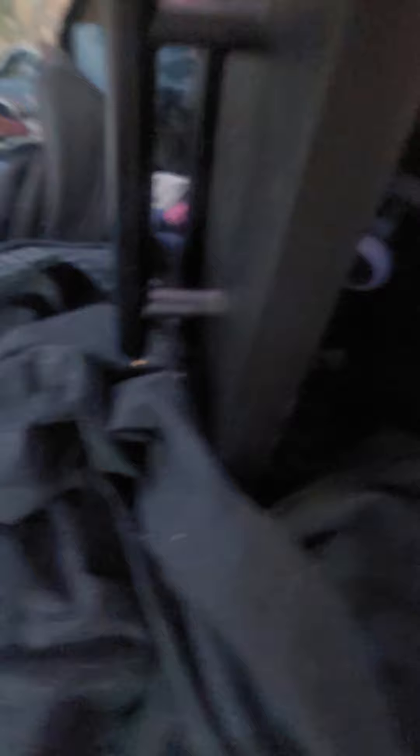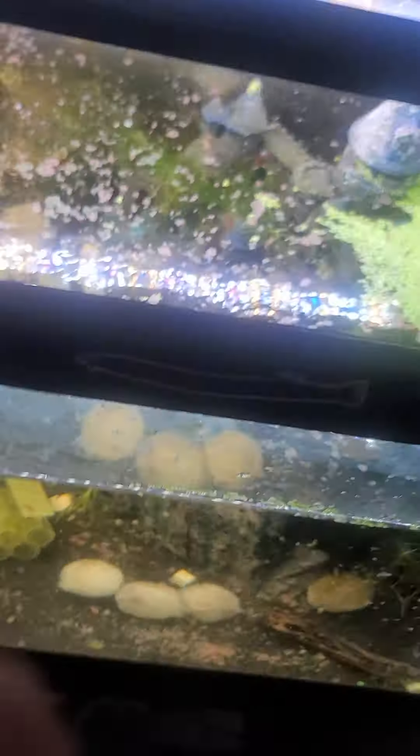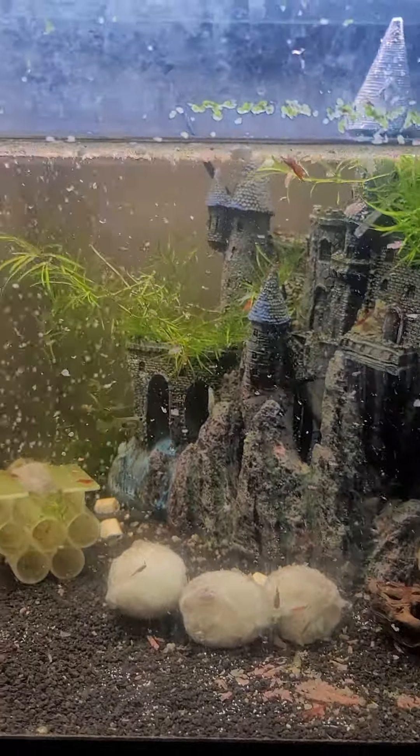Now for fry food — this has Aquarium Co-op Easy Fry Food, but it also has this stuff mixed in for shrimp. You guys can tell I am a big Fluval person. My filter is Fluval, my lights are Fluval, Fluval tanks with Fluval lights throughout. Let's go ahead and feed this — it's a little bit of tiny speckles, and you can see them. A little bit in each and every tank.